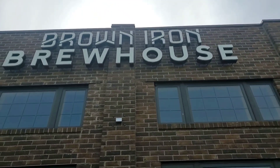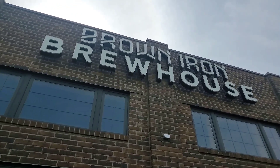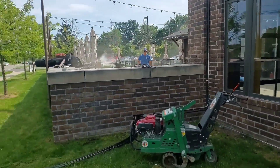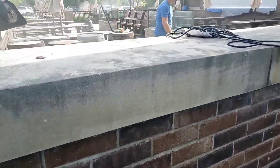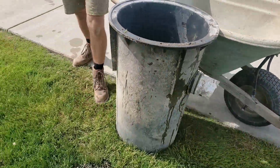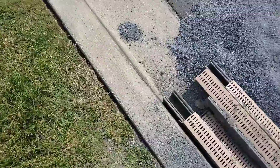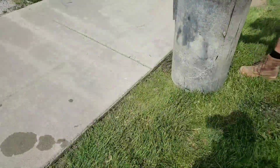Welcome to the French Drayman channel, I'm your host Robert Sherwood. We were contracted by the Brown Iron Brewhouse to build a channel drain and an outdoor sump pump system that could hold up to a thunderstorm. The restaurant would flood every time there was a decent storm because somebody put an indoor sump pump pit for an outdoor system. Also, they used a 2-inch microdrain because they were more worried about aesthetics than function.